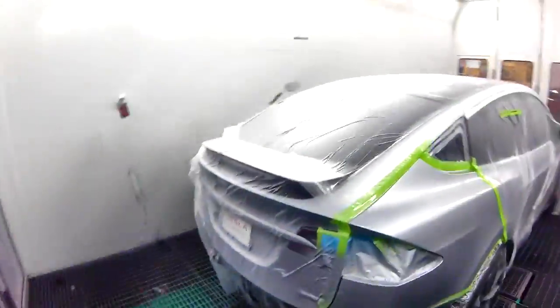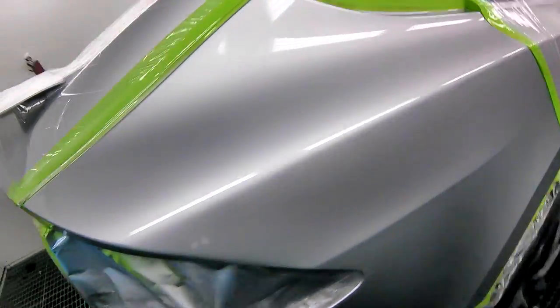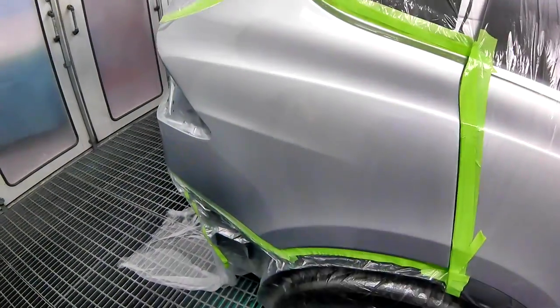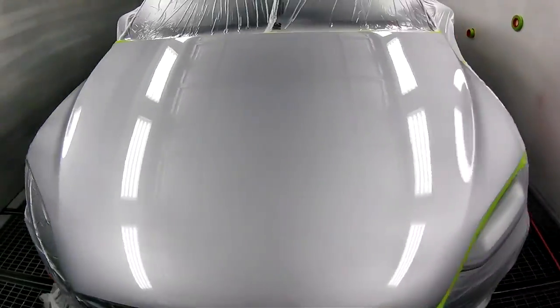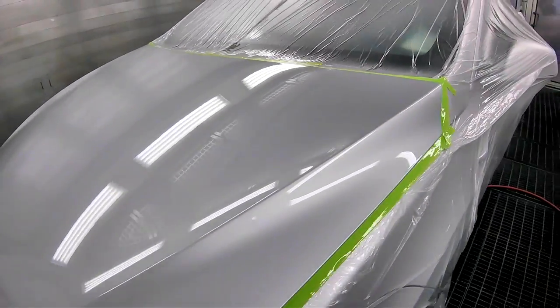Anyways, boys and girls — here we go. Sadly we've come to the end of another video. But there you have it — really nice. Probably about 4 nibs on this, but I'm happy with it. Definitely looks 10 times better than factory — that's for sure, and that's what we want. We want better than factory, that's why they bring it here — so we can show it some love. Look at that finish, so beautiful.